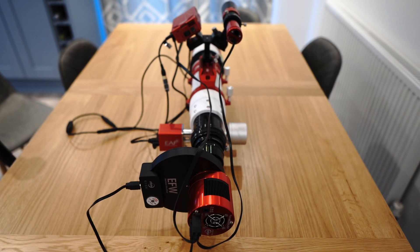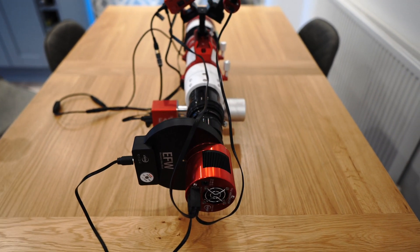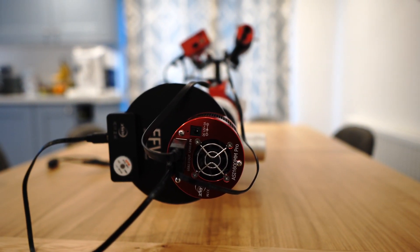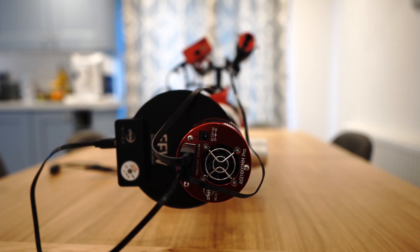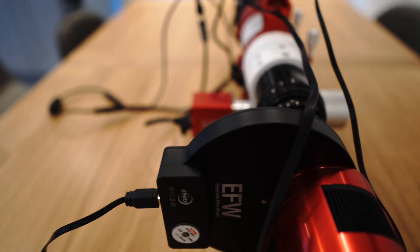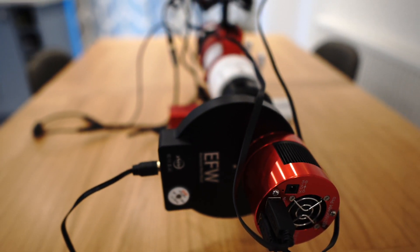I'm just about to go outside and set up my telescope for tonight, and I thought I'd give you a quick rundown of the gear that I'm going to be using. Starting at the back, here we have the camera that I'm going to be taking my images with tonight, which is the ASI 1600mm Pro — that's a mono-dedicated astro camera that is attached to the electronic filter wheel, the ZWO filter wheel.